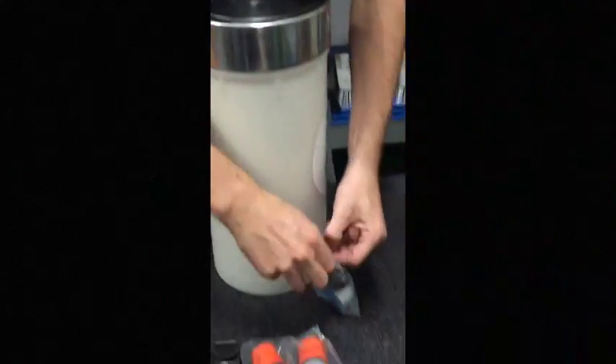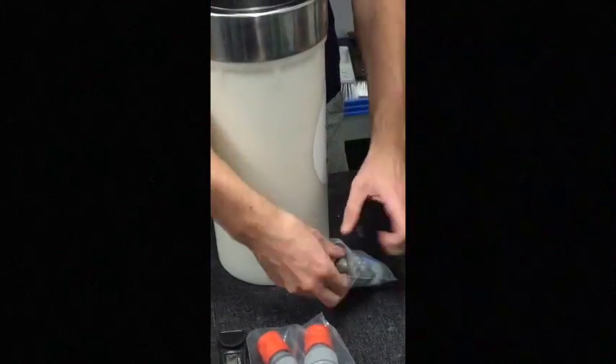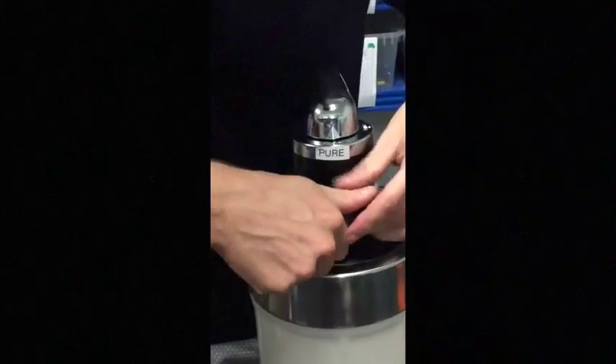From here, same deal — we have this pouch with the two fittings. Again, we would use Teflon tape, Teflon the thread up, and put it in.